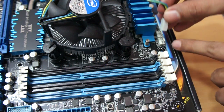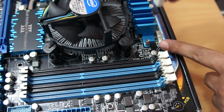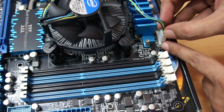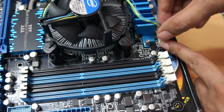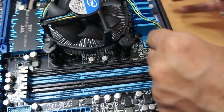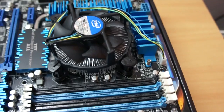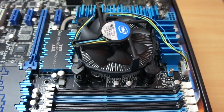The last thing that we need to do is connect the cooler to the CPU fan header on your motherboard. And that's how you have installed your CPU on your motherboard.